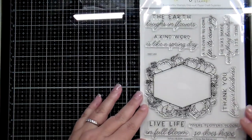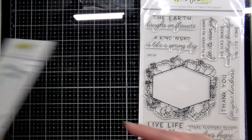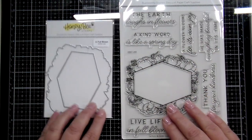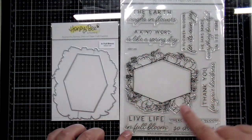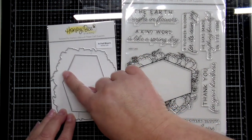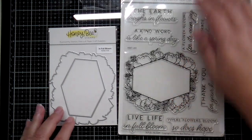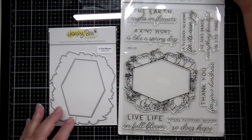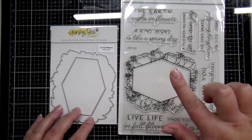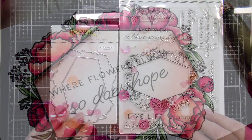There's a coordinating die set that fits perfectly with this stamp set. One of the dies cuts all the way around that floral design, and then there's a second die that cuts out that polygon, so you're able to do some layering effects. You're able to cut that out and make a shaker card — lots of fun things you can do with the dies and stamps from In Full Bloom.